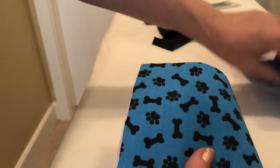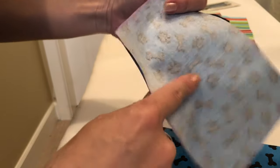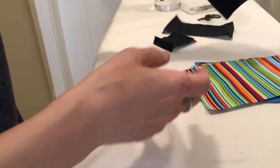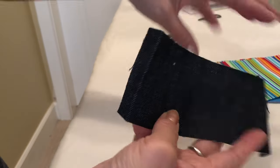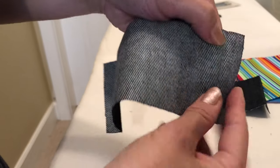This is my outer fabric. For the outer fabric I put thin fusible already, and this is the inside fabric — no fusible. And this is the tube fabric. Because I used the denim, the thick fabric, so I didn't put the fusible.